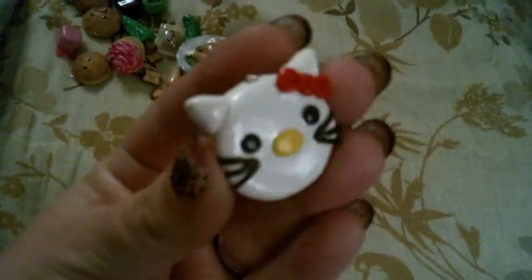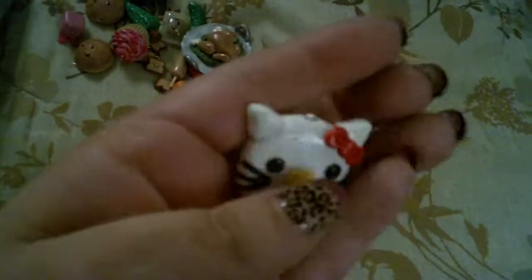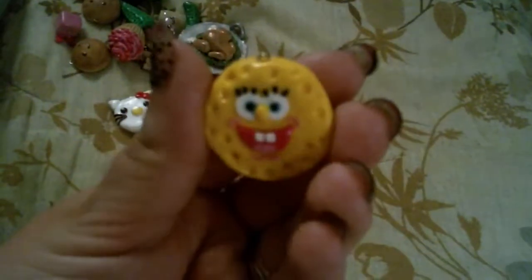Then I have these little mirror charms — these are my first try at these, so they're not that great. I have this Hello Kitty one, just a little mirror. These are little tiny ones. And then I have this Spongebob one.